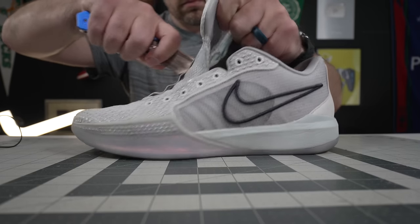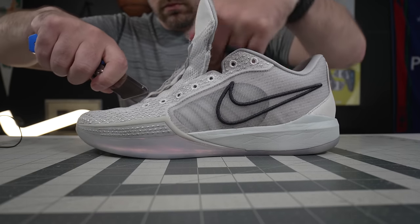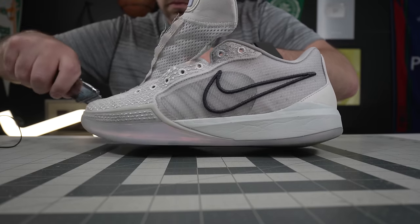Hey, what's up, Zach here. I hear a lot these days that people say when a player gets their first signature shoe, it's not going to be flagship quality — the materials aren't going to be at the level of the flagships. They'll wait and see how the line does and then start to give that player better and better shoes.